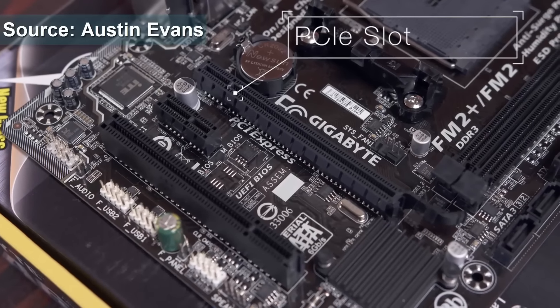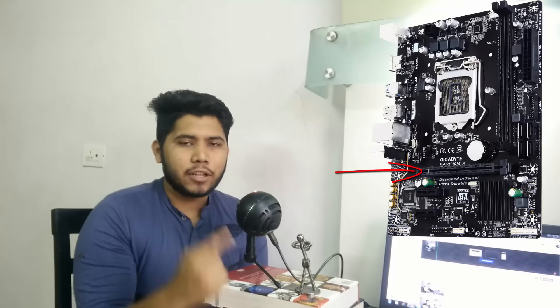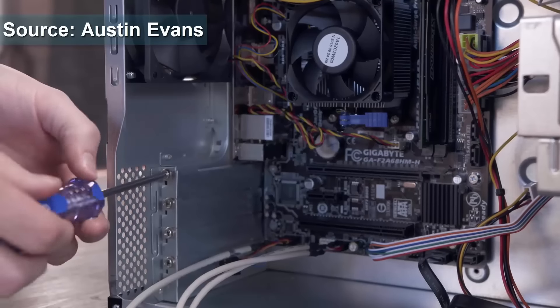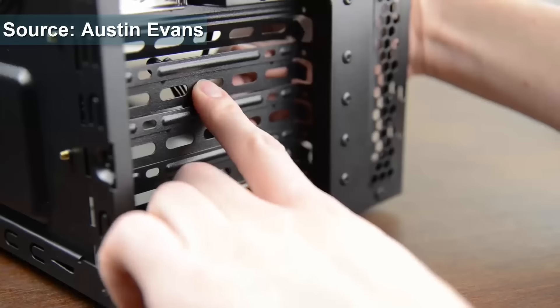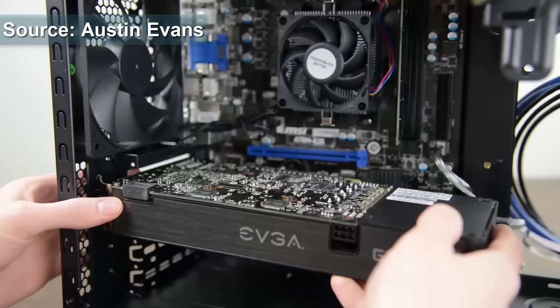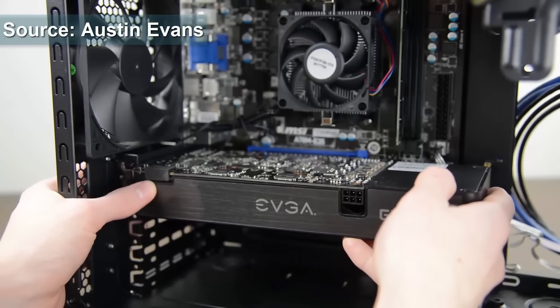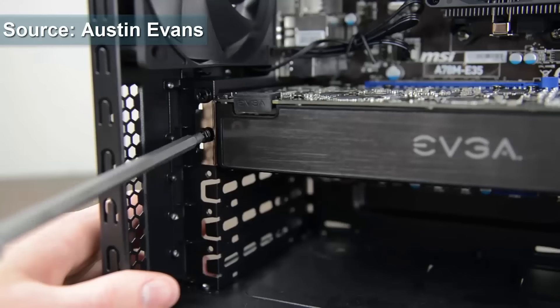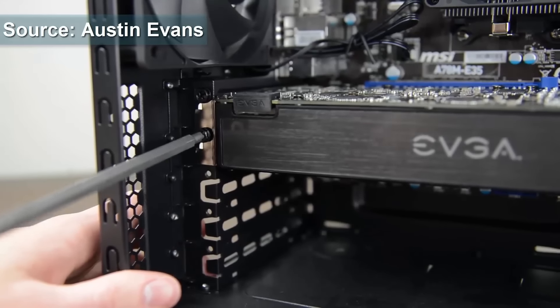Now for a graphics card, we have the PCI-E slots on the motherboard that you can see right here. Also on the cabinet, you have two PCI-E slots that you need to pop out. For most cabinets you'll probably have to screw those out, but for some you actually have to push them back and pull them out. Either way, just get them empty. Then line up your graphics card perfectly because it only goes in one way. Just push it in and then screw the graphics card into the cabinet. And that's pretty much it — your graphics card is installed.